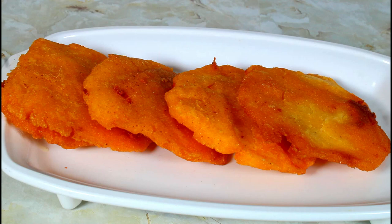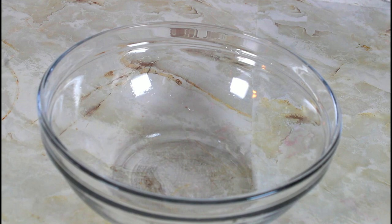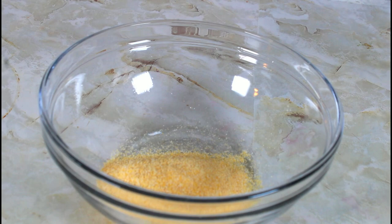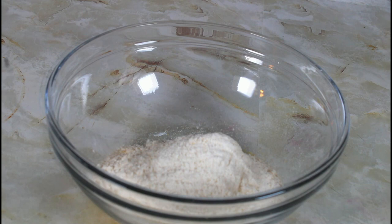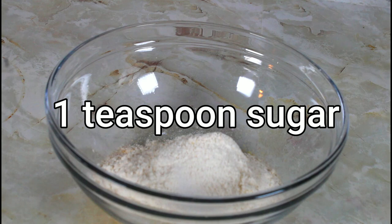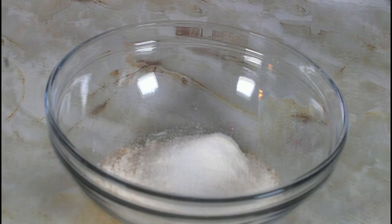The cornmeal fritter with cheese is ready. Now I'm going to move on to making the sweet one. I have one and a quarter cups of fine cornmeal, and I'm adding one and a quarter cups of all-purpose flour, one and a quarter teaspoons of salt, and one teaspoon of sugar. You can add double or triple the recipe if you want. You can also add more sugar if you want.